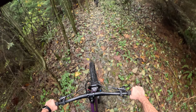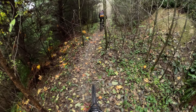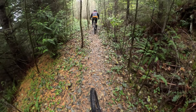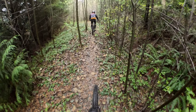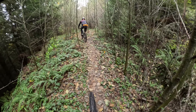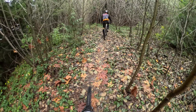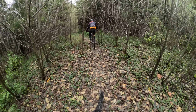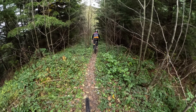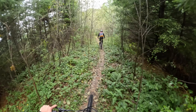Welcome back to the channel, folks. We have the all-new Transition Sentinel. I rode the V2 for quite a while and got to ride the V1 a fair bit too, so I'm excited to see how things have changed. We're out here in Bellingham today and we're going to see how it handles their home trails. Unfortunately, we do have to climb to the top first.